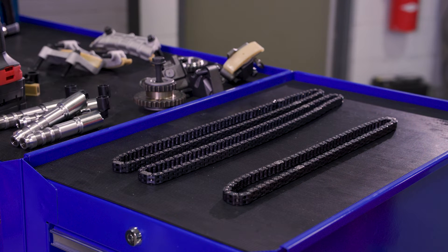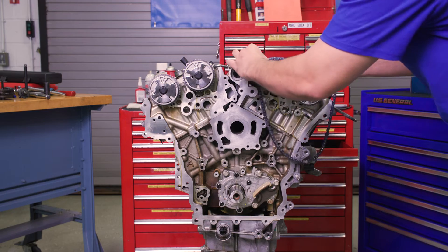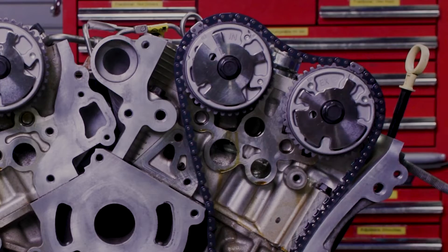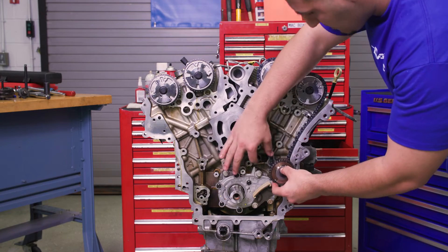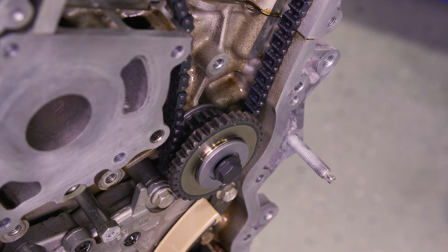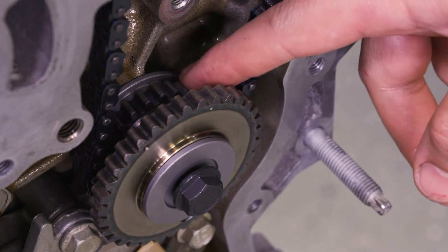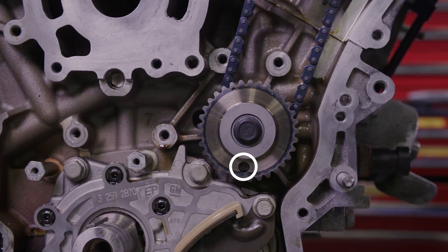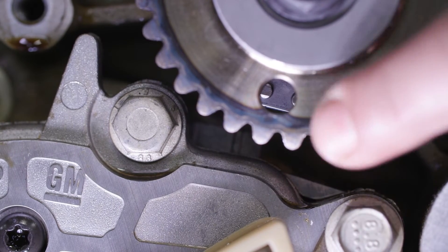Next up is the left secondary timing chain — remember to double check the number of links. Wrap the camshaft drive chain around both VVT cam sprockets and align the marked links of the chain to the L timing marks on the VVT cam sprocket. Install the left timing chain idler sprocket and make sure the recessed hub and the larger sprocket are facing outward and the raised hub and the smaller sprocket are installed towards the block. Then torque the bolt to 43 foot-pounds. Align the marked timing camshaft drive chain link to the alignment access hole in the left camshaft intermediate drive chain idler sprocket.